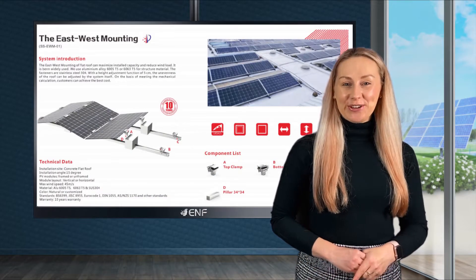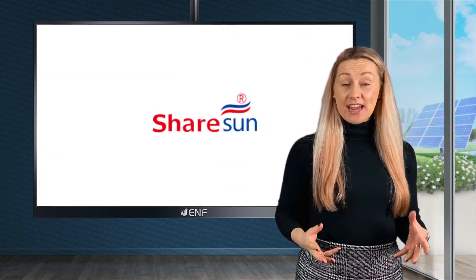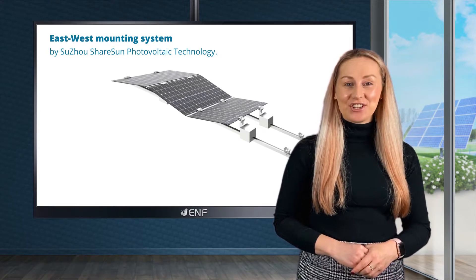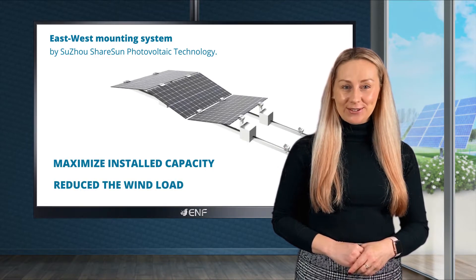Here is the information on the east-west mounting system by Sujo Sharesun Photovoltaic Technology. This system is a perfect solution for concrete flat roof installations, which allows to maximise installed capacity and reduce wind load.